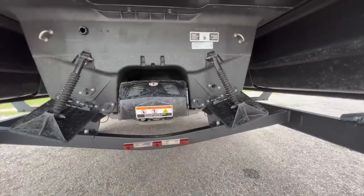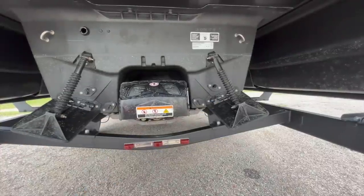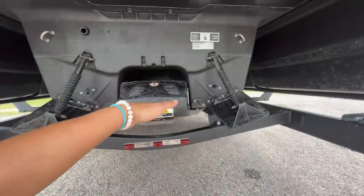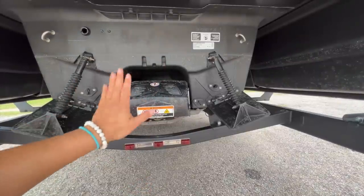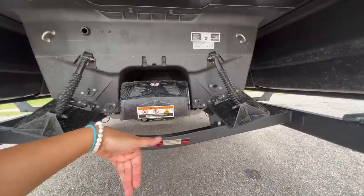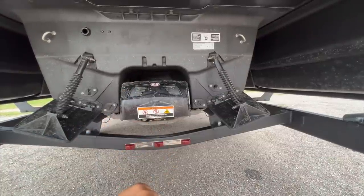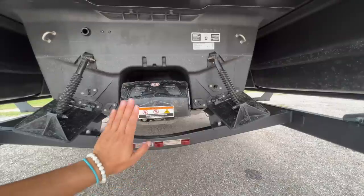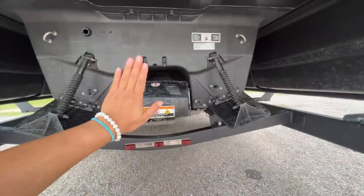These here are trim tabs that control the VTS — basically controlling up and down. It's called a variable trim system, and based on the water conditions, you can adjust how your nose, which is also known as the bow, will be up or down. So if you're taking on a lot of waves or it's choppy, you can easily adjust it.